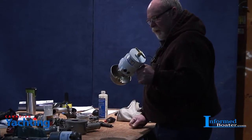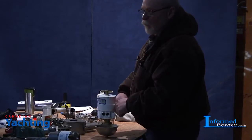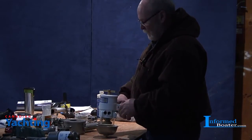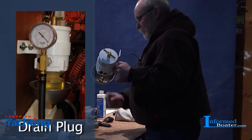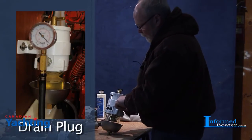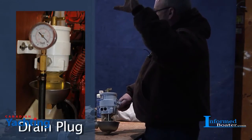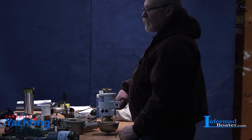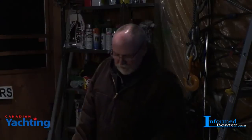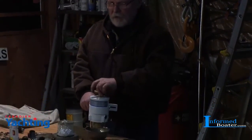This particular Racor is rated for 60 gallons per hour, which is overkill for some small engines - we wouldn't go through 60 gallons in a season. But the large capacity is beneficial. There's a drain plug on the bottom, and there's also an option to install a water probe and wire it to your helm. When the water level gets high enough, it sets a warning light so you know it's time to go drain the Racor. For powerboat applications that's really desirable. The replacement filter is $12 and here's how you change it.